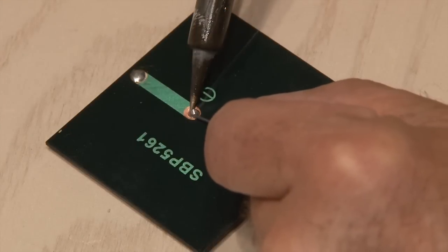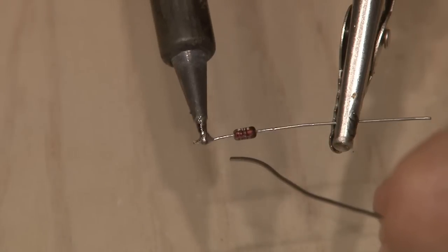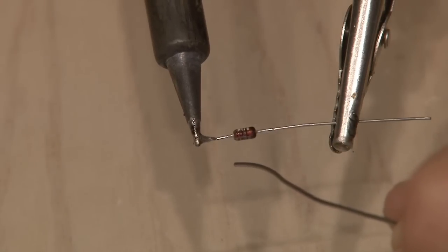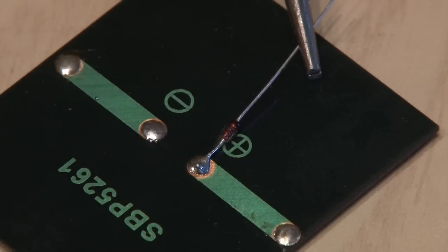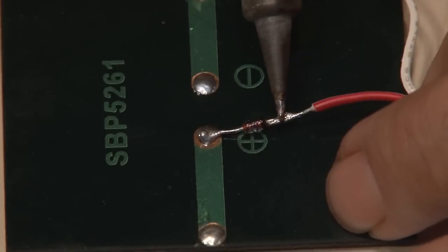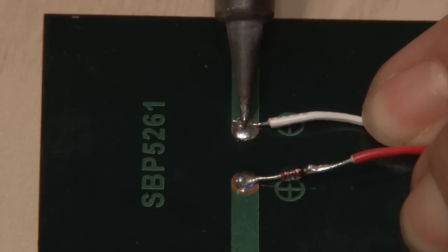The first step is to apply solder to the negative and positive connections on the back of our solar panel, and we'll also apply solder to the anode side of the diode — that's the side opposite of the black stripe. Then we'll solder the positive end of the diode to the solar panel, then solder one wire to the other end of the diode and another wire to the negative side of the solar panel.